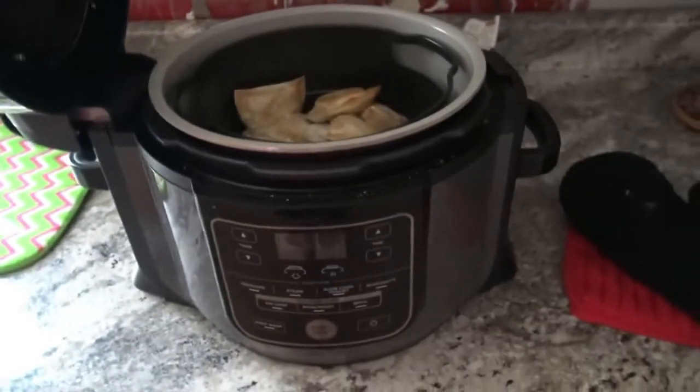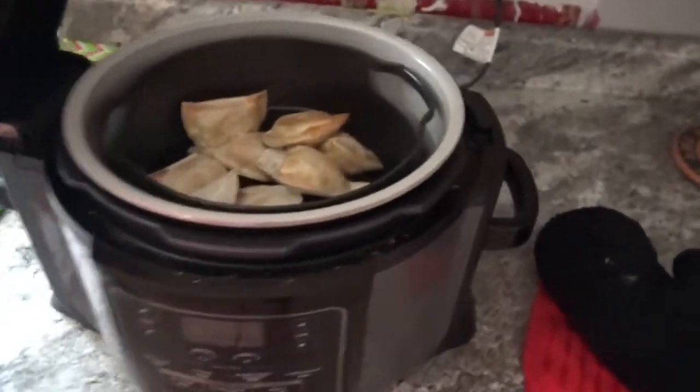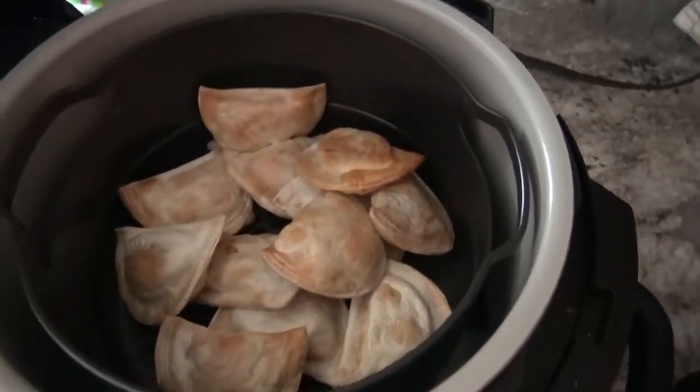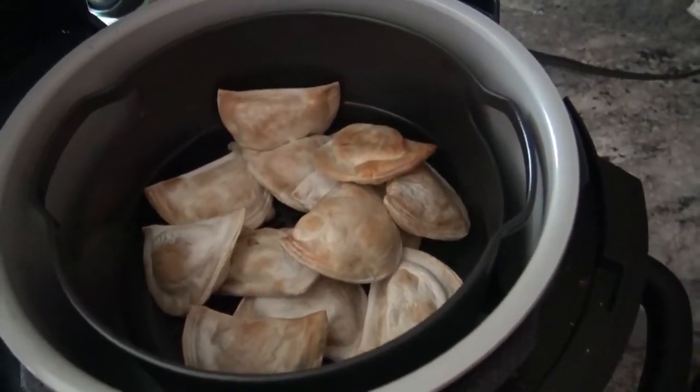Alright everybody, so the Foodie went ahead and turned itself off once the remaining nine minutes were up. So I'm just going to get these out and let them cool down for just a little bit before I give you an up-close and personal sample.